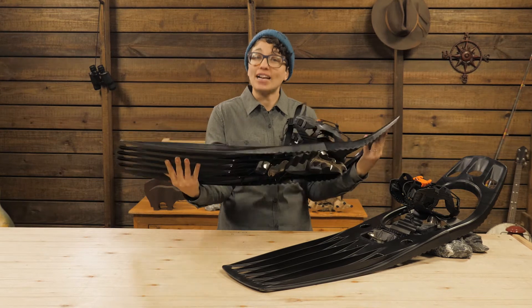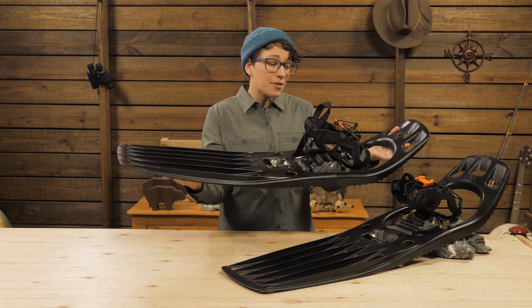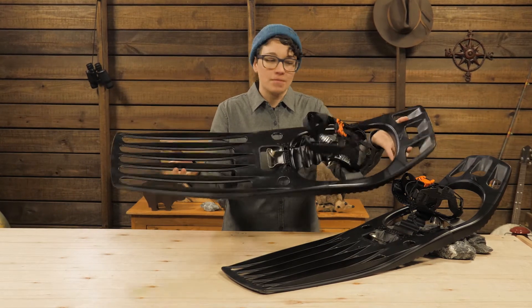They offer excellent traction and an innovative design that seasoned snowshoers will love, and they are intuitive for beginners, too. Let's take a look.